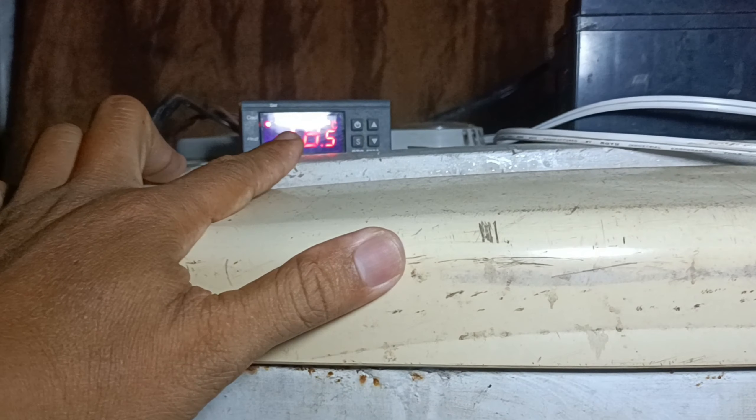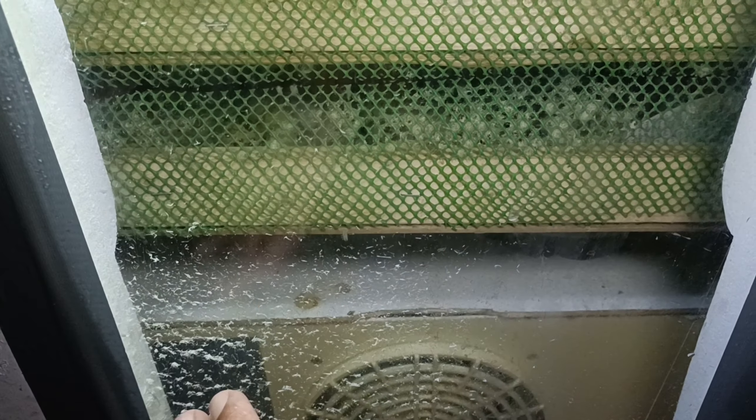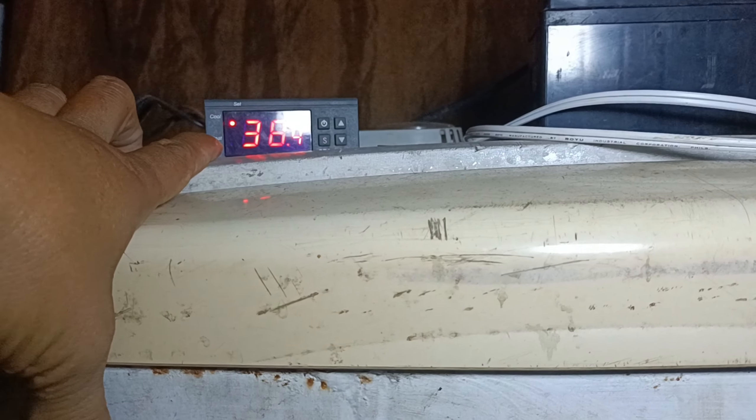Yung sagot dyan — eto na-experience ko ito — three days before bago ma-hatch ito. Eto, nag-hatch kaninang umaga. Three days before, umabot pa nga ito ng 40 degrees Celsius. Yung experience ko po dito sa aking incubator na umabot ng ganito, pero nakapatay na rin yung heating — yung una-unang ginawa ko is binuksan ko yung baba, hinipo ko yung ilaw ko doon, kasi hindi naman siya umiilaw — ceramic bulb nga. Nang hinipo ko, wala siyang init na lumalabas. Nagtaka ako kung bakit, nandito na siya, sobrang taas pa rin.